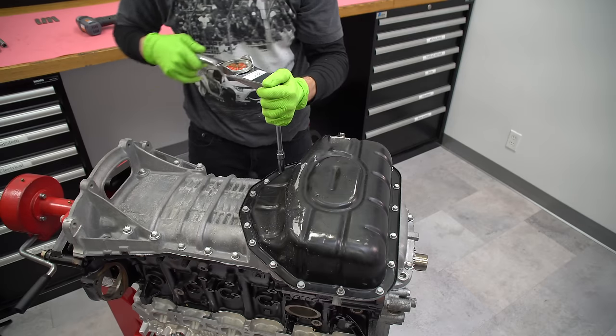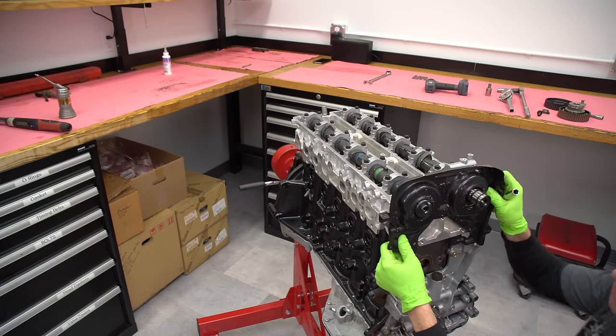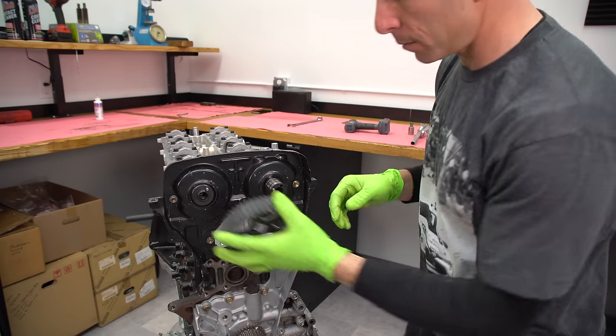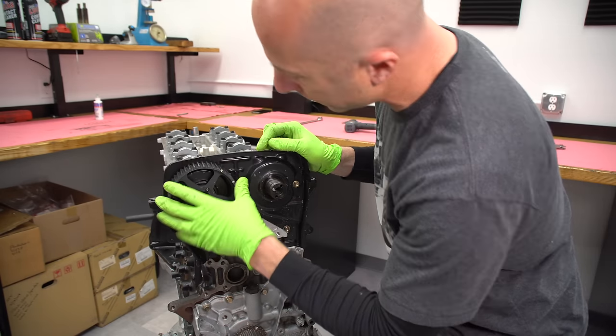You see I'm using the torque wrench a lot here, and the reason is it's so easy to over-tighten something even after years of experience. Using the torque wrench doesn't take that much more time, and you can get everything torqued perfectly — once it's torqued perfect you can be confident that it's not going to fall out.